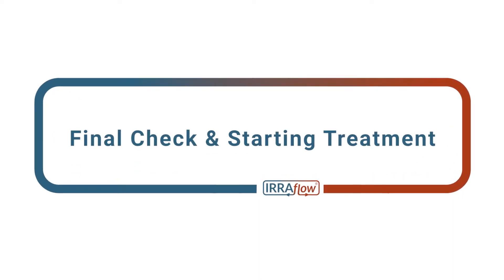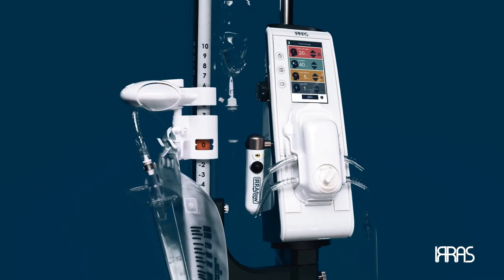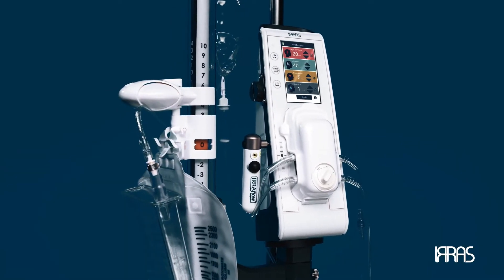Chapter five: final check and starting treatment. We have now completed all the necessary steps to set up the airflow control unit. You are almost ready to start treatment.